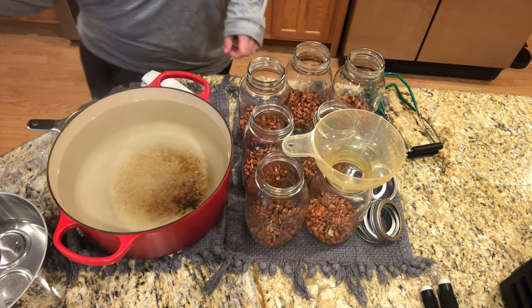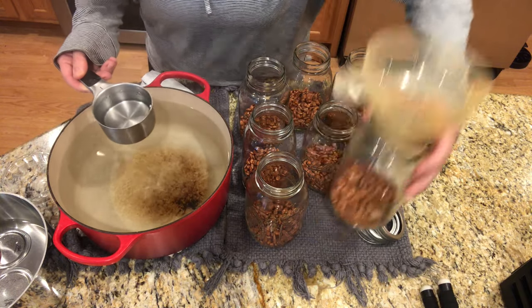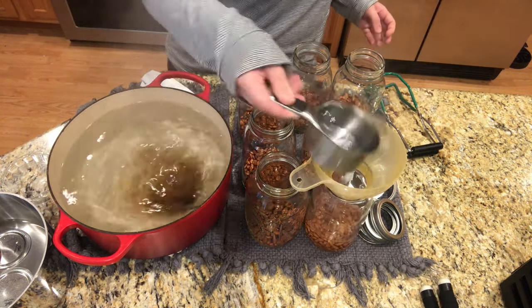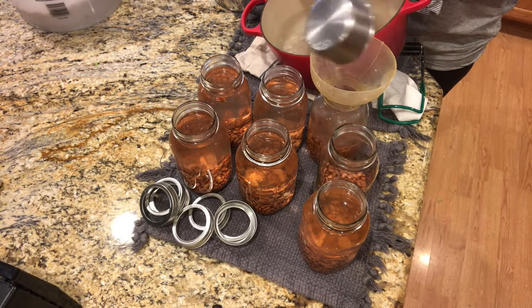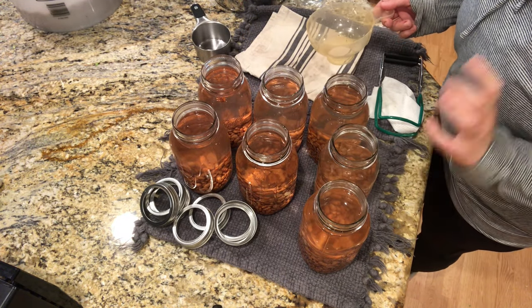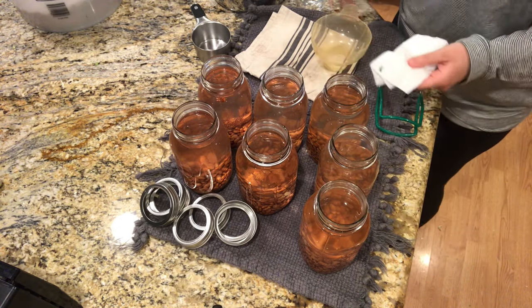I'm going to look through and find any rocks or any shriveled ones and take out the little broken ones so that I can have the best beans to go in my canning jars. I'm going to put a scant cup in each one of these jars. I have a pot of boiling water here. I'm going to fill each one of these jars with enough water to leave one inch headspace. I did run out of boiling water for this one, so I have the kettle going and I will make sure that I top that one off before we continue.